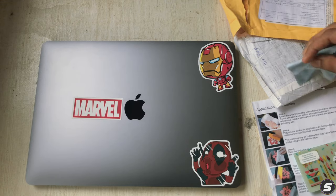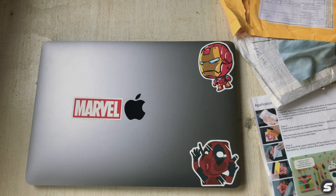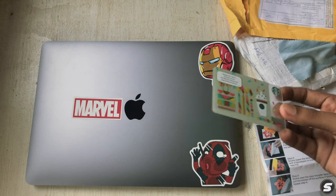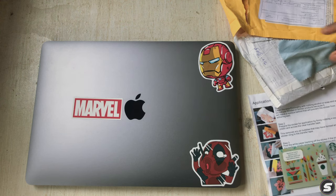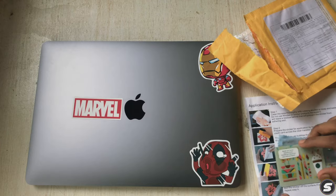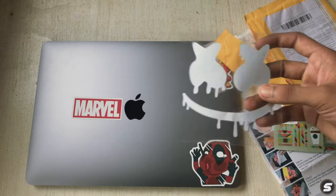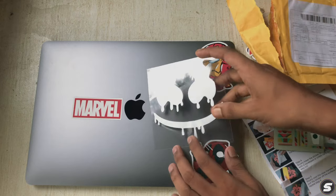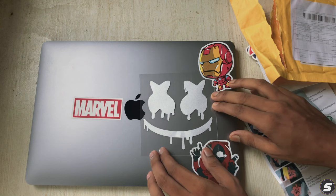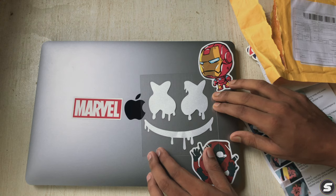Step two: prepare the sticker for application by firmly rubbing a squeegee or credit card across the clear transfer tape. I've got this Starbucks gift card for that. Let me set the position of the sticker again — this looks good.